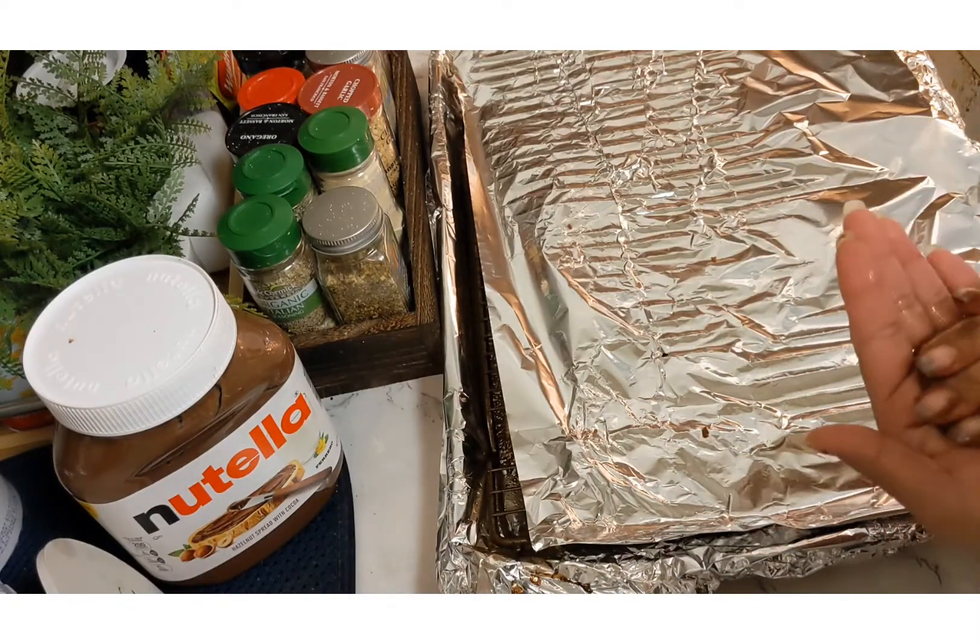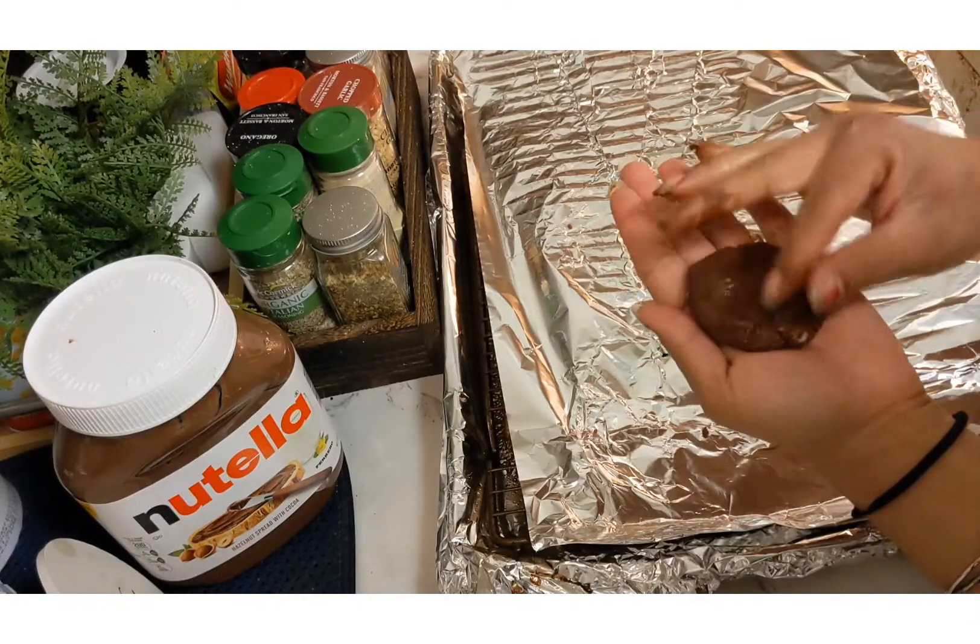Once you bake them in the oven they will expand, so try to make them as tiny as possible — maybe like golf balls or even smaller.